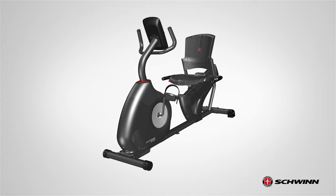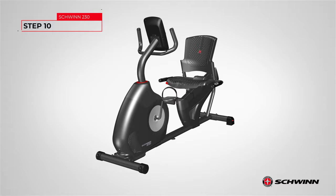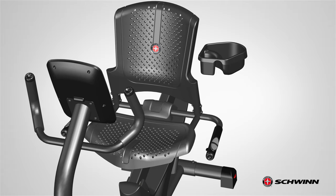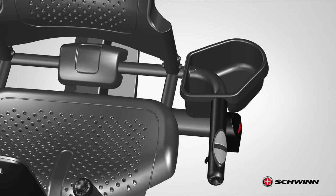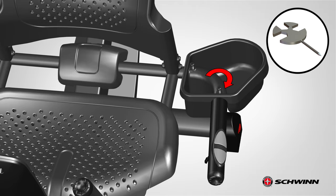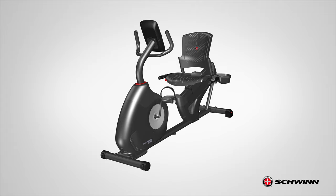Once both pedals are tightly secured, step 9 is now complete. Step 10: Attaching the water bottle holder. Begin step 10 by locating the water bottle holder, part 15, and placing it on the left side of the seat over the left seat frame assembly. Orientation is based if you were to be seated on the seat facing forward. Matching the two holes on the tube, slowly lower the water bottle holder into place. Secure it using two Part F screws. Insert the screws through the top, through the holder, and into the frame. Fully tighten the hardware using the provided number 2 Phillips screwdriver. Step 10 is now complete.